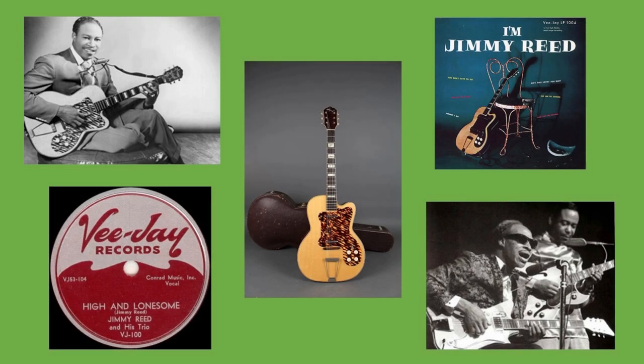So sign up today and start learning to play electric blues in the Jimmy Reid style. Thanks for watching this promo, and I hope to see you enrolled in my course soon.